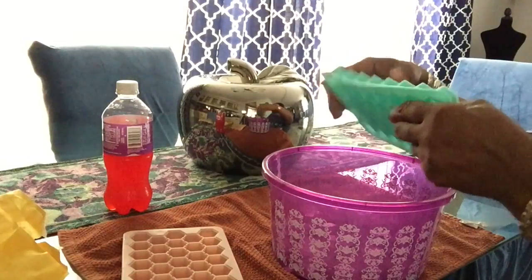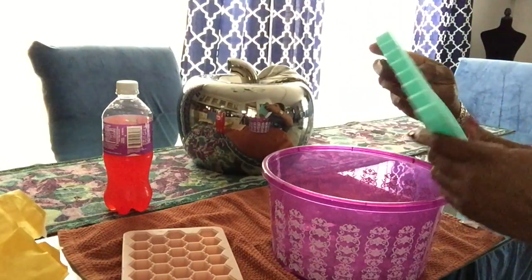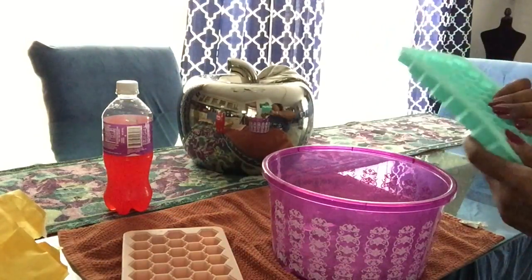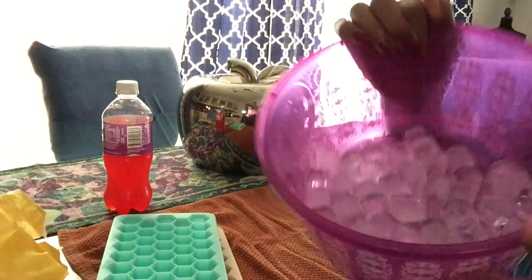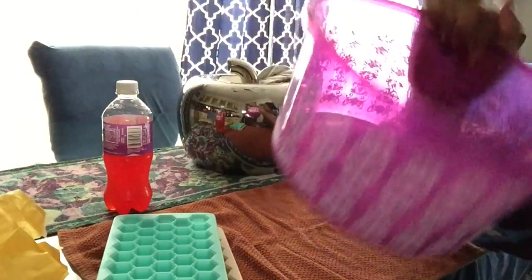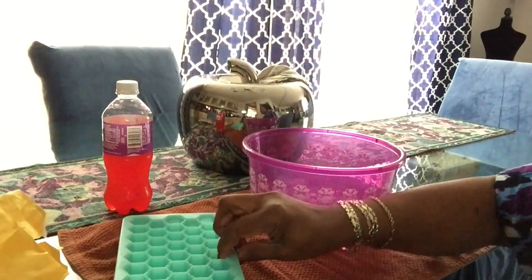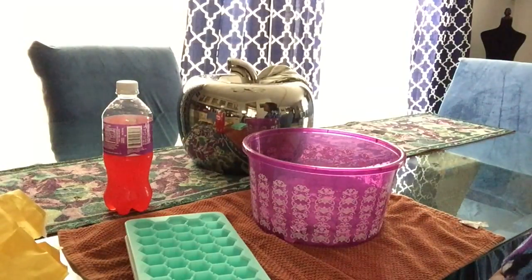You have to let it sit a few minutes and then they pop out. I'm going to pop these in the freezer in a ziplock bag so I'll have some ice. I think I will continue to use this. Like I said, I'll leave a link if you want something like this.